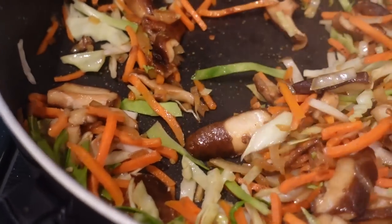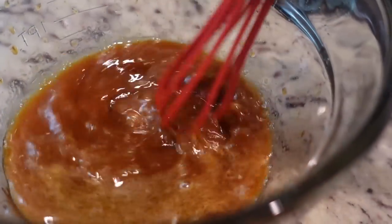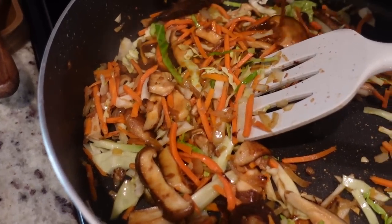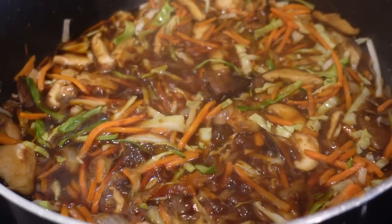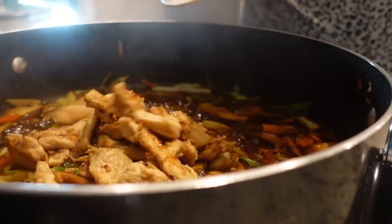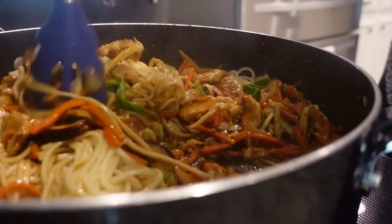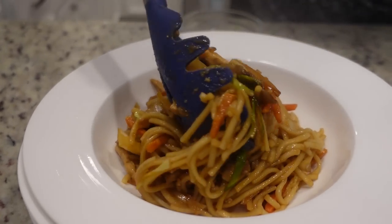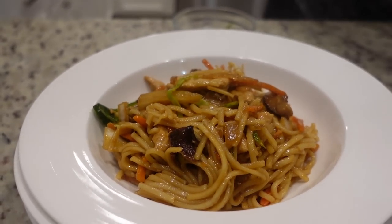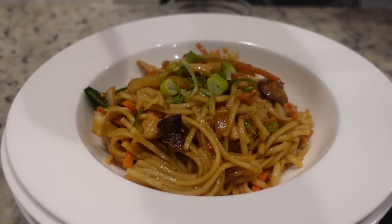Our veggies have been cooking for about three or four minutes and they seem pretty perfect. So let's add in our sauce and bring it to a boil. This has been boiling for about a minute and it's starting to thicken. Let's add our chicken back in first, and lastly let's add in our cooked noodles. I went ahead and turned off the heat — and that, my friends, is dinner. Chicken lo mein! Smells just like chicken lo mein too.